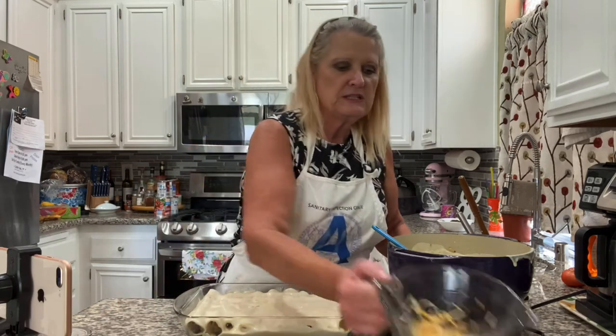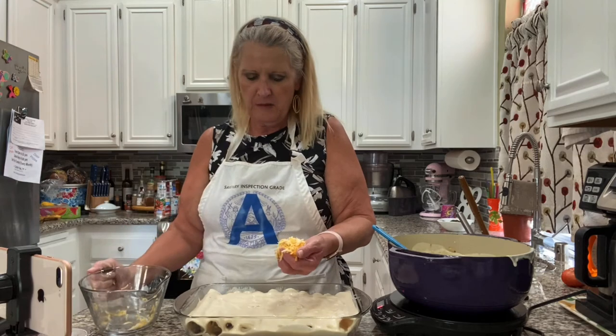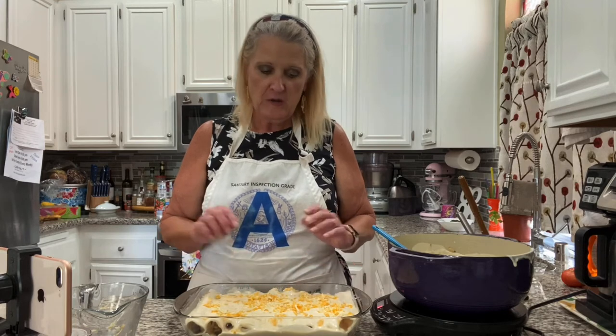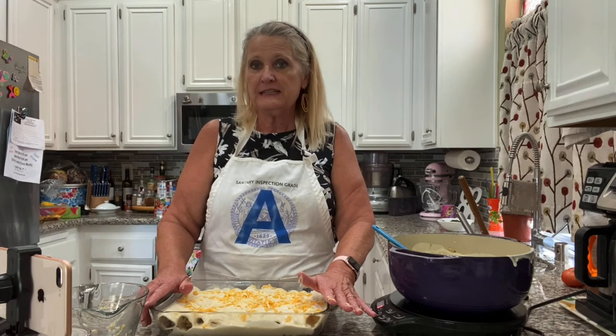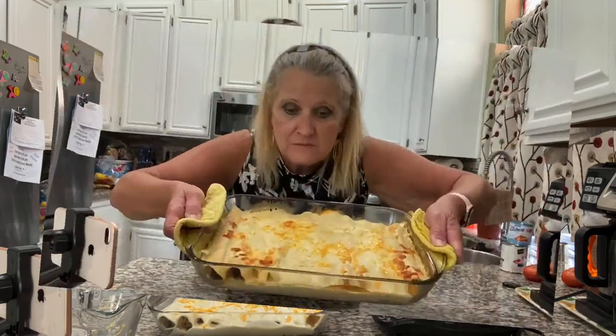I'm going to put some cheese on here too. Notice I'm not putting a lot on top because we put cheese inside already. I just used Colby Jack and some white cheddar, but you can use any kind of cheese you want — sharp cheddar is the best. If you want to use some pepper jack that would be amazing. Alright, 375 degrees, 20 to 30 minutes — we'll see you back here.